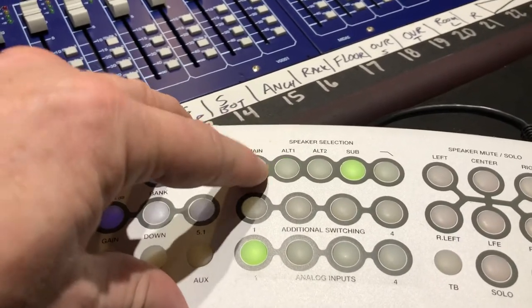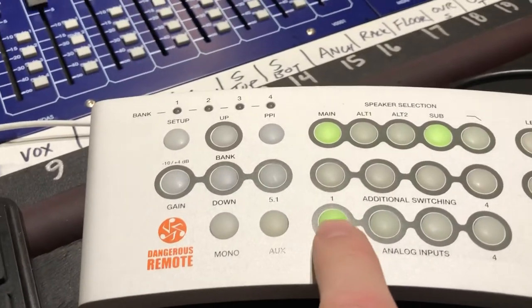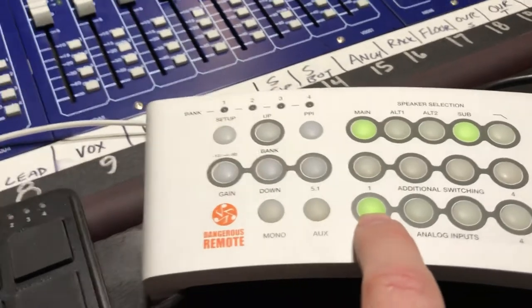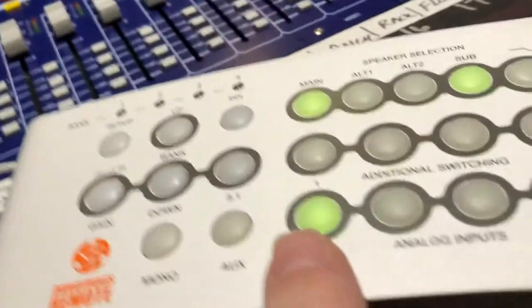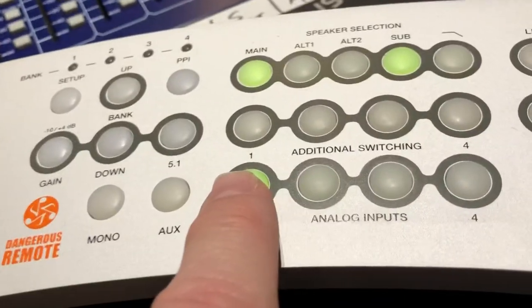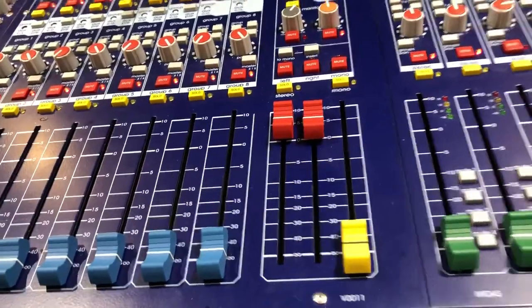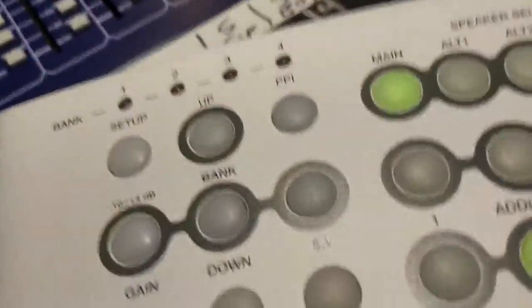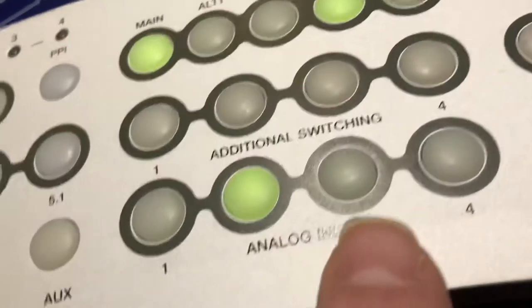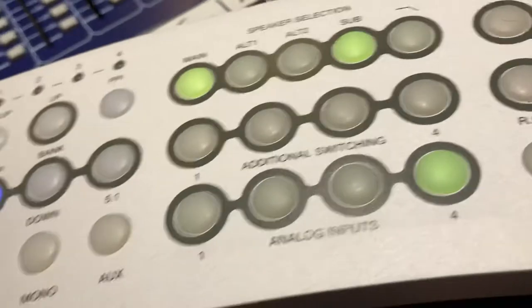Our inputs are: this is the DAW, so if you're using Logic or Pro Tools, either one, it'll be channeled through analog input one. Then the Midas — those two faders right there — are channeled to input number two. Input number three is our Bluetooth receiver.